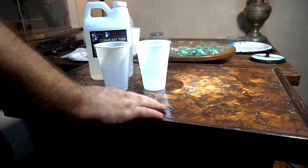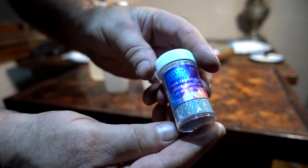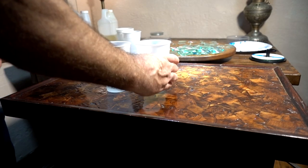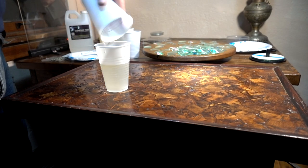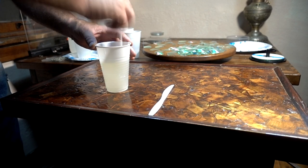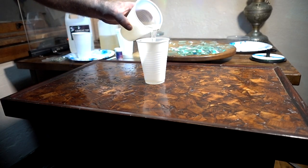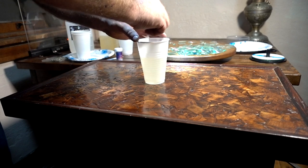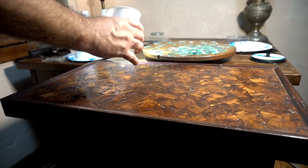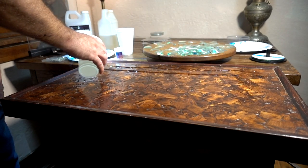What I'm going to do is put a real fine coat down first and then set these on there. I've got part B and part A in equal amounts. I'll pour one into the other cup and then mix for quite a long time. Once it's thoroughly mixed for probably five minutes, I'll pour it into another cup I haven't used, then mix a little bit again. All I want is enough on here so I can stick the DVD pieces on it.